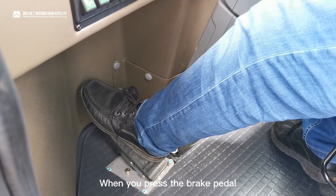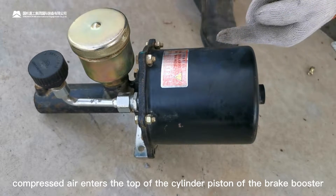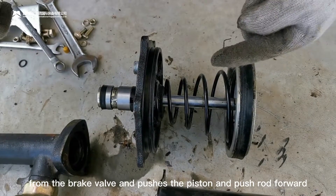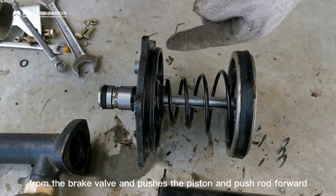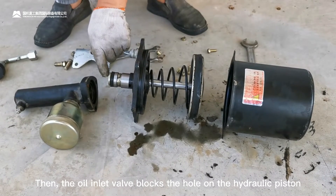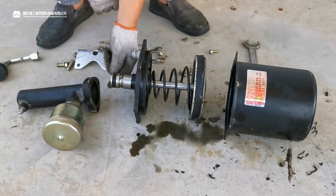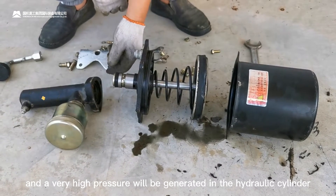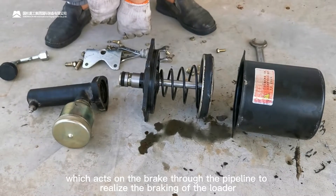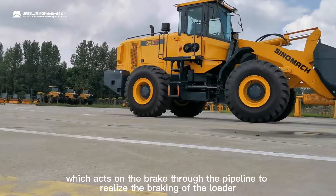When you press the brake pedal, compressed air enters the top of the cylinder piston of the brake bolster from the brake valve, and pushes the piston and the pusher rod forward. Then the oil inlet valve blocks the hole on the hydraulic piston. The piston continues to move forward, and a very high pressure will be generated in the hydraulic cylinder, which acts on the brake through the pipeline to realize the braking of the loader.